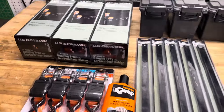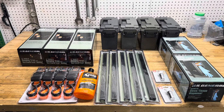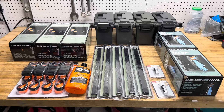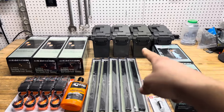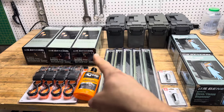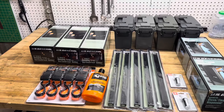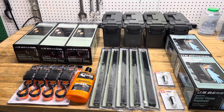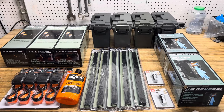So yeah, that's what I picked up this weekend for new stuff. I saved a little bit of money using the coupons. The ammo boxes were on sale with coupons, and of course the free gift. Hopefully I'll have a video of the lot I'm working on very soon. Thanks!